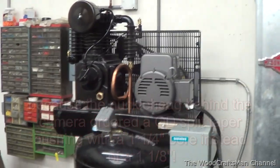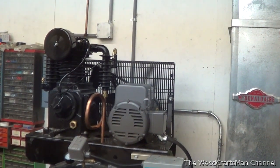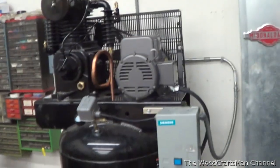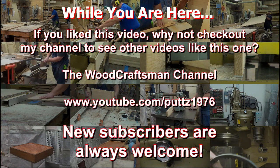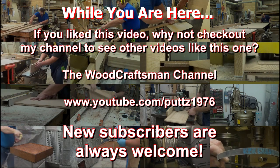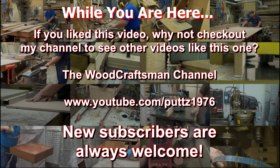Alright guys, that's it for the compressor. Just want to say thank you to all the new subscribers I've gotten within the last few months - it's been real phenomenal. A lot of people seem to like the content. Thanks for watching - questions and positive comments are welcome. Thank you.